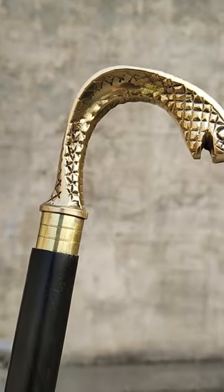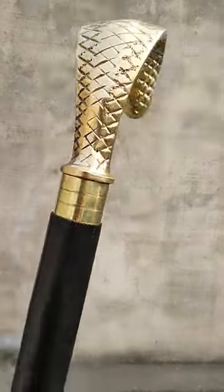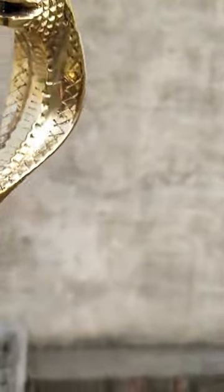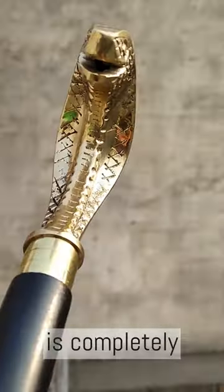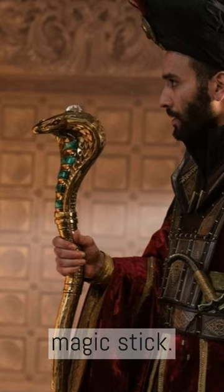Here is for you, Cobra Snake Brass Metal Walking Stick. It is good stuff and I like its engraving finish. Beautiful shiny brass finish and its full black wooden cane is completely best gift. It looked like Aladdin's Wizard Magic Stick.